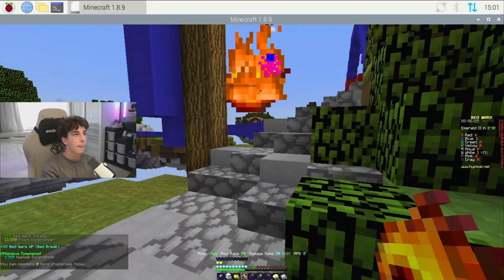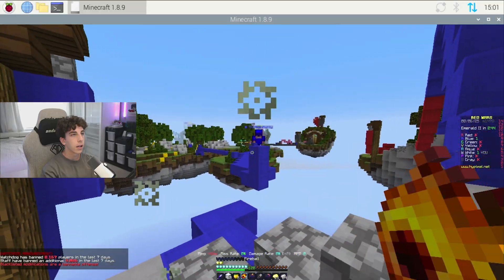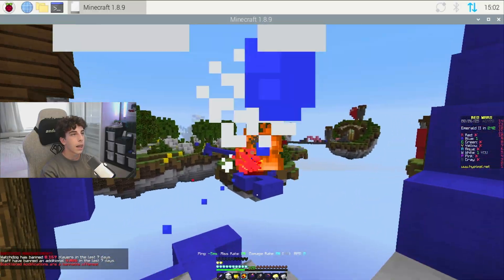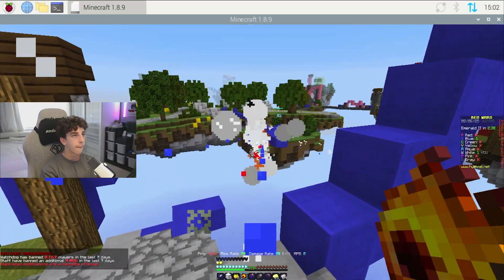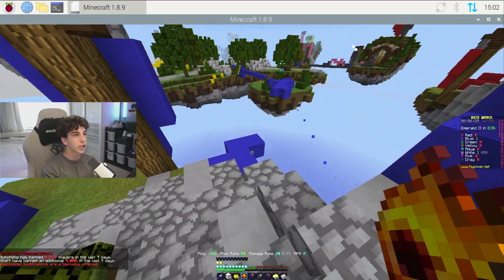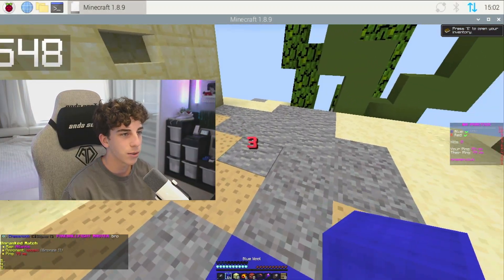At least I got his bed. Okay, he's right there. Yes — I won! No way, I won. Oh my God, let's go! No way I actually won that first game.